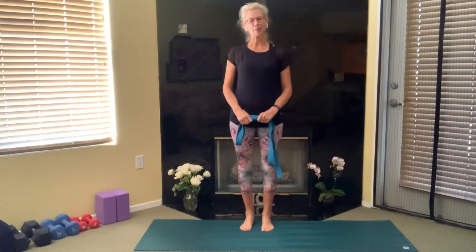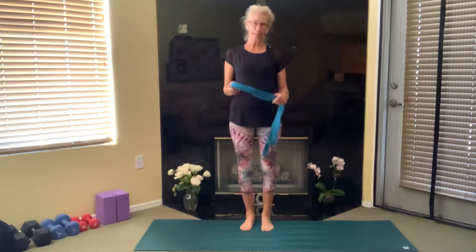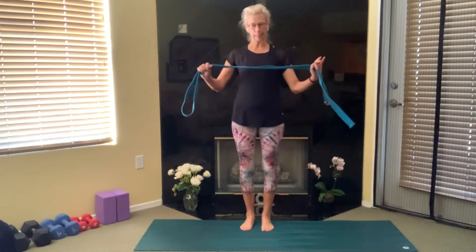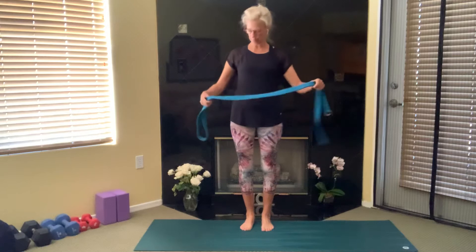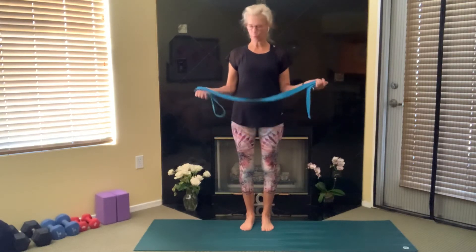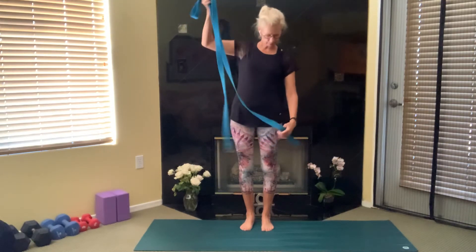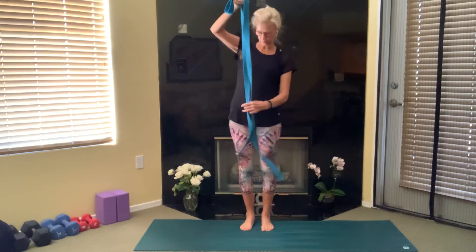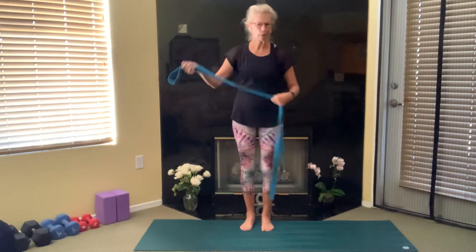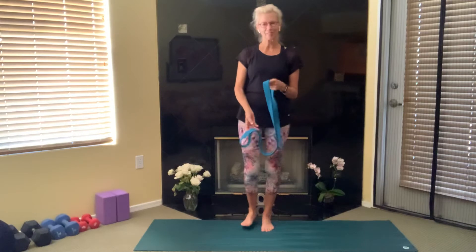Hi there, Cindy Weber here with a brief yoga practice for you centered on balance. You will need a strap, a belt, or something to assist you today. I'd like to use props — this is a great prop to have and they're not very expensive. This one is made exclusively for yoga, but you can use a karate belt or a belt you might wear around your waist. Whatever you have, go grab it and meet me right back here when you're ready.